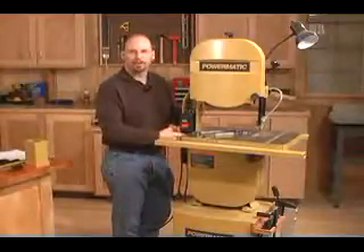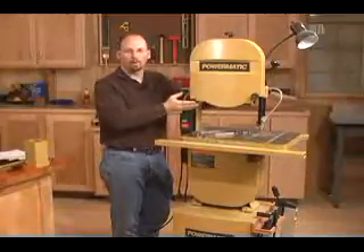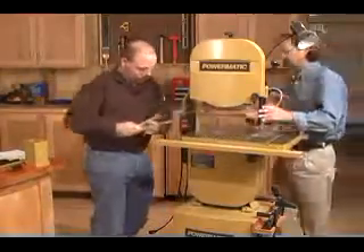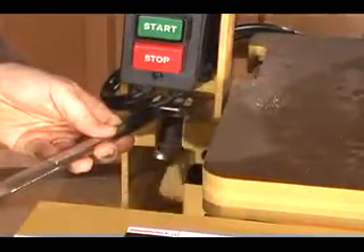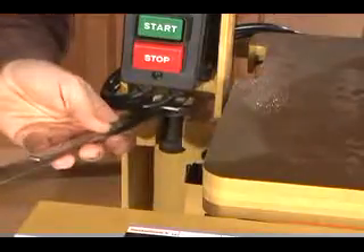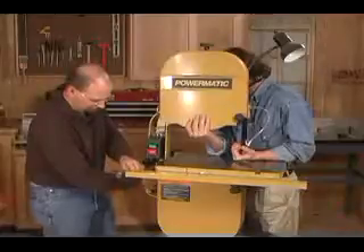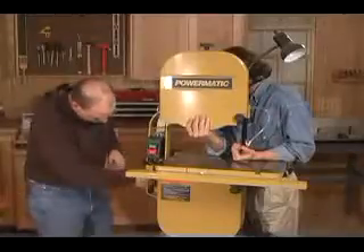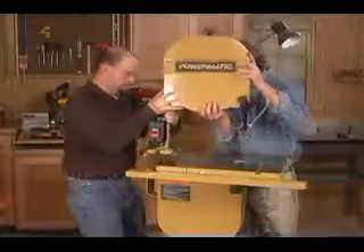When you remove the connector bolt, the upper half of the saw becomes very unstable. You'll want a friend to help you support it while you remove the bolt. Using a couple of wrenches, remove the connector bolt. With the connector bolt removed, lay the top half of the saw aside on the floor.